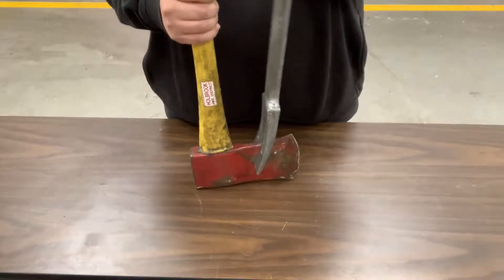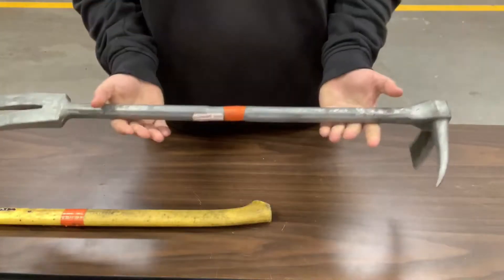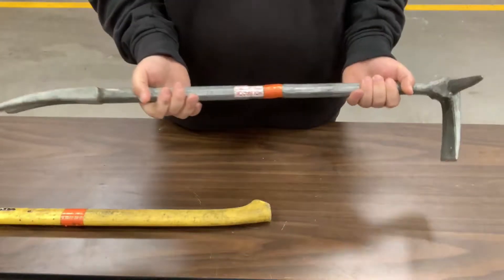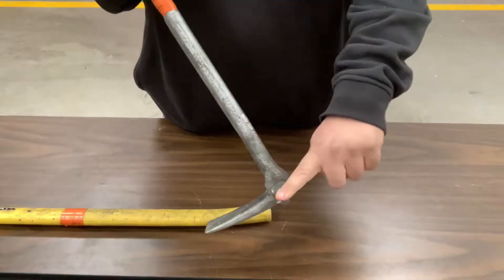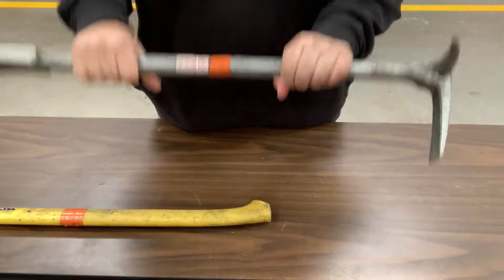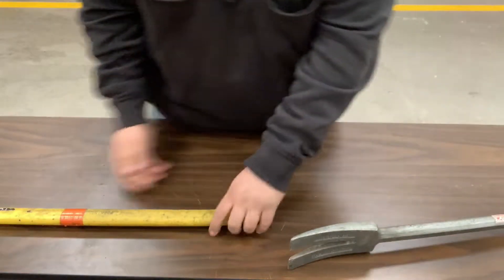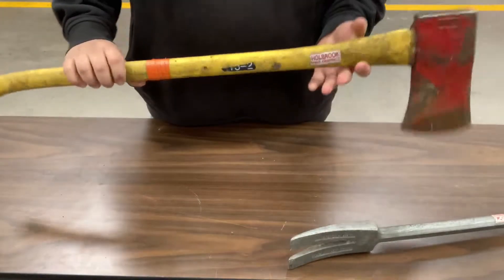We'll start with the Halligan. The Halligan is all steel and has three parts: it has a fork, it has the pick, and it has the ADZ. This is a prying tool.